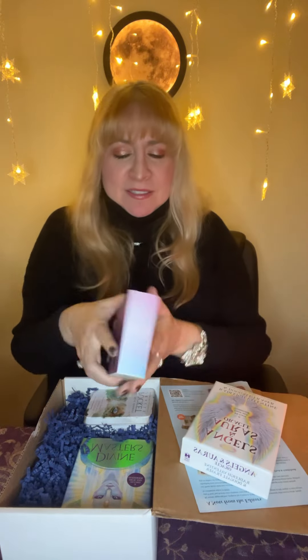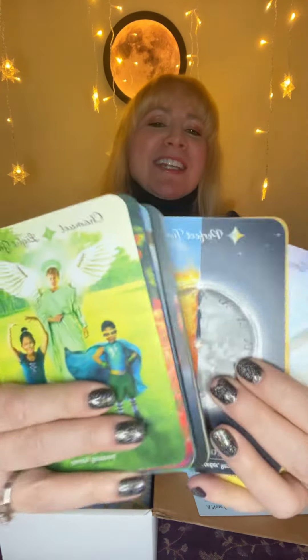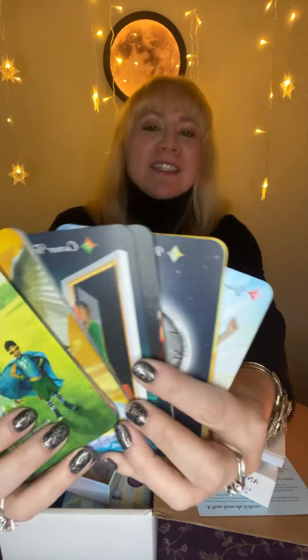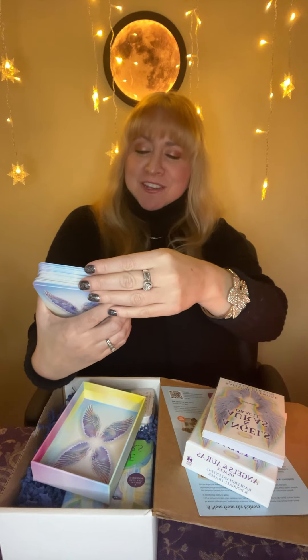The first deck is Angels and Auras by Radleigh Valentine. As always, his stuff is always gorgeous — nice thick book. To show you some of the cards, the first one is Chamuel: light green, happiness, vibrancy, energy, hope. And because he doesn't like his cards read in reverse, he actually has more of the shadow side underneath.